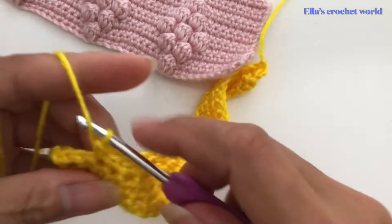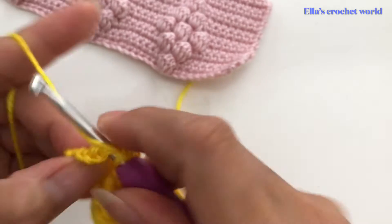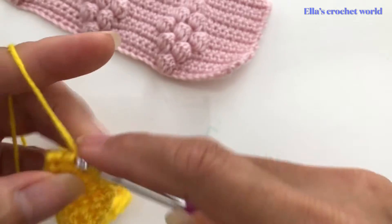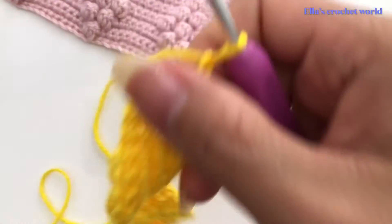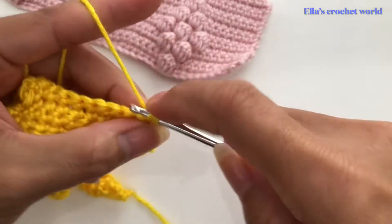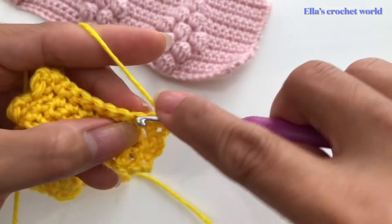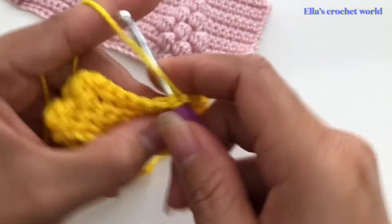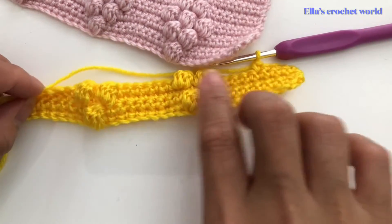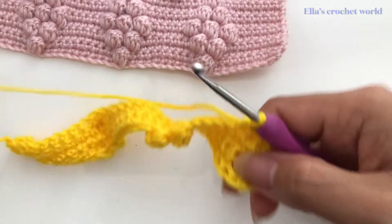That's looking good! After this, chain one and turn our work. This row is just a plain single crochet across. Continue doing single crochet and I'll come back and show you what to do next.